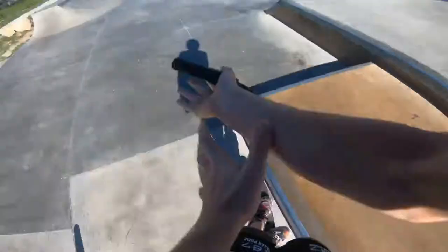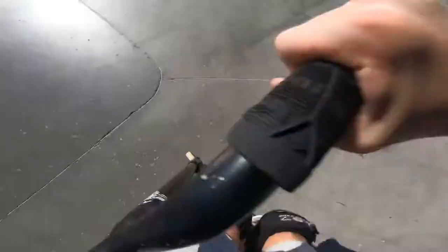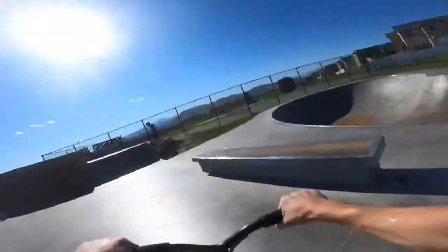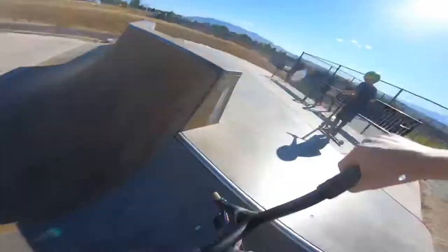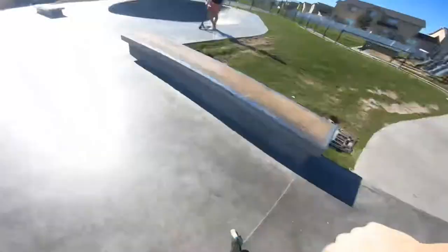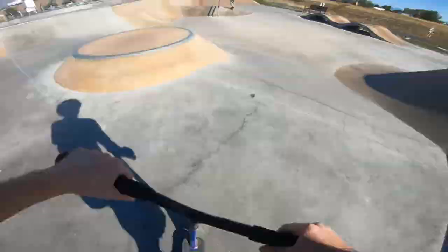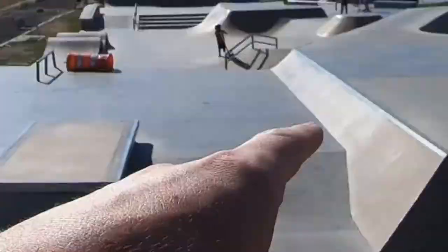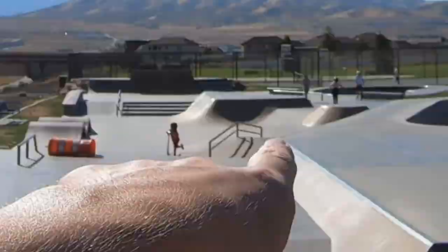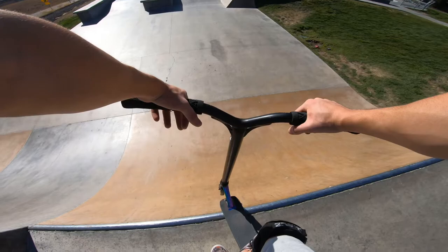Feeble. 270 in. Hit the GoPro — that was not planned. That was a little sketchy. Oh, sorry bud. That was close. My little brother's here with us also. There's a super cool hip bump thing over there, it's a nice little fly out. We're going to see if we can get kickless on it. Let's see if we can get it. This should be first try.